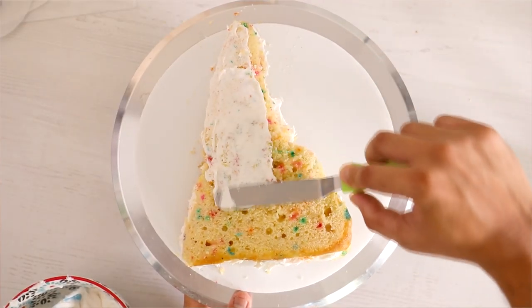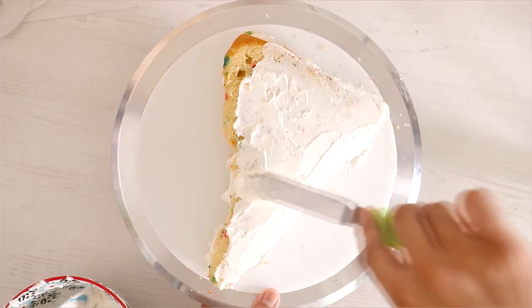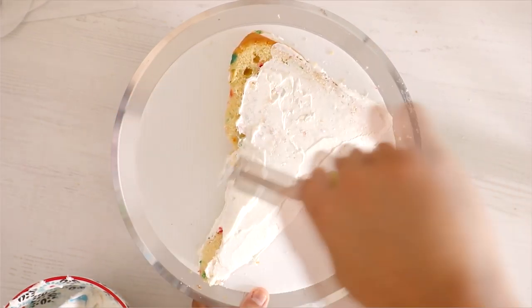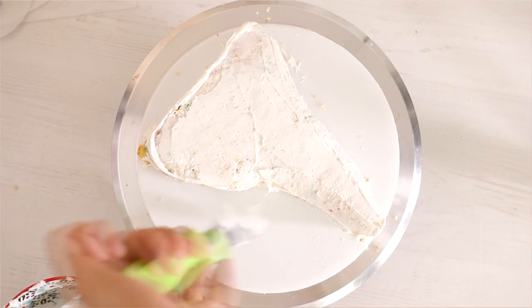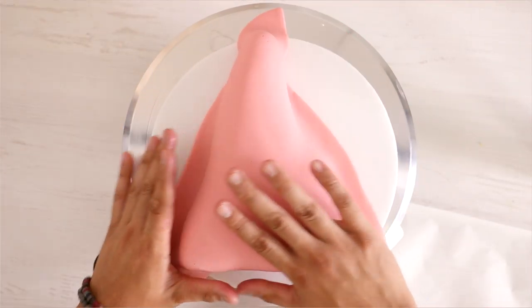I gave my entire cake a crumb coat and a fix-it coat to hold in all the crumbs so that they don't appear on the next layer of fondant. Sometimes I have to peel the fondant off because I screwed up and it's hard to re-roll when you've got too many crumbs.